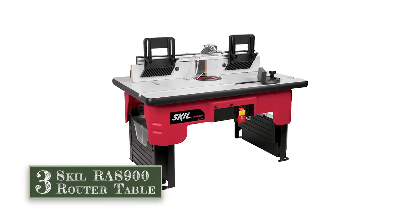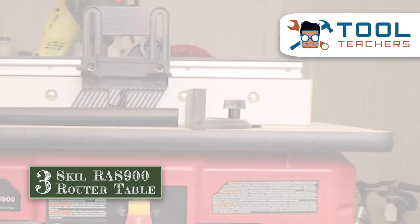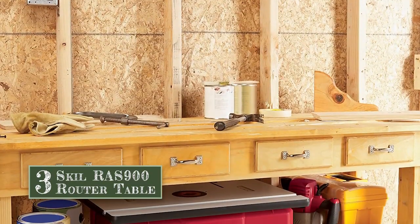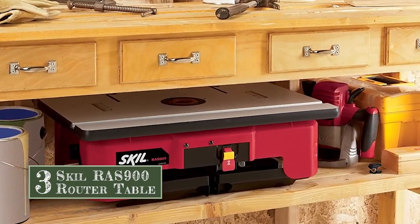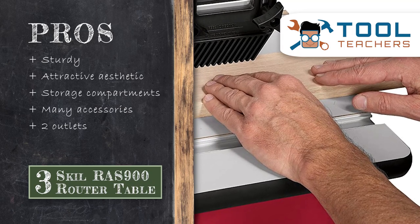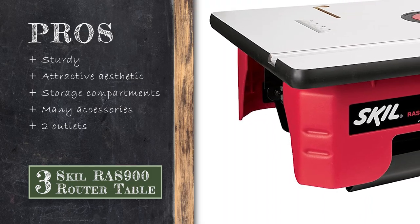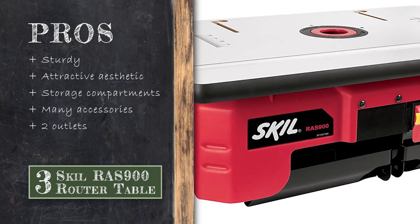Next we have the Skil RAS9000 router table. This router table is a fantastic option for a user who does not do a lot of consistent woodworking, and consequently is most interested in a table that can be easily folded up and stored away when not in use. All user reviews extol the easy storage ability of the Skil table. Its pros are: it is sturdy, it has attractive aesthetics, its table legs come with storage compartments for additional tool storage, it comes with a wide range of accessories including push stick, depth gauge and fence, and it comes with two outlets — one can be used for a shop vac to clean up sawdust.